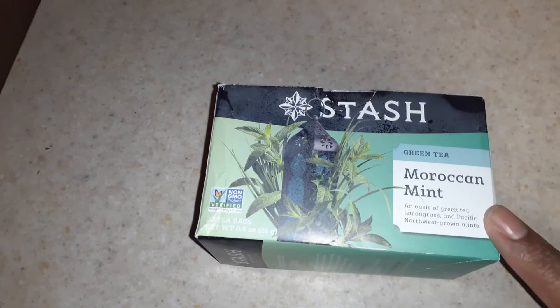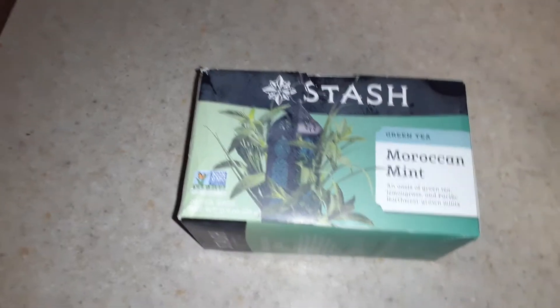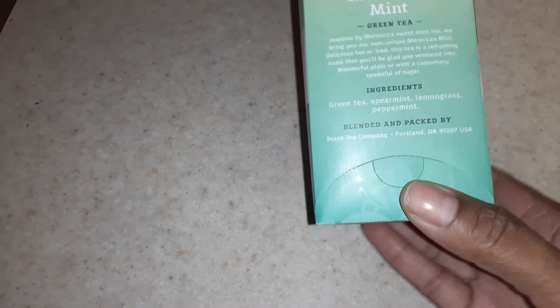It is from Stash. It is Moroccan Mint, and let me tell you the smell and the taste of this tea is amazing. The ingredients are green tea, spearmint, lemongrass, and peppermint.